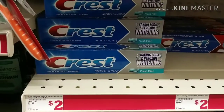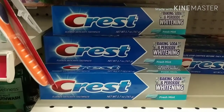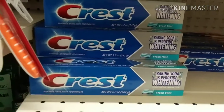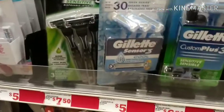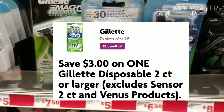The first item we're gonna grab for this easy breakdown is one of these Crest Baking Soda and Peroxide Whitening toothpastes. They are 5.7 ounces. There's a two dollar off digital coupon making this completely free.